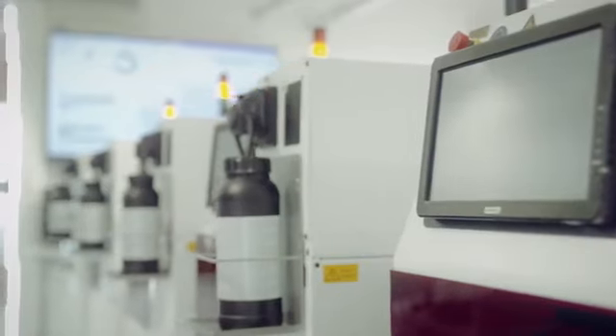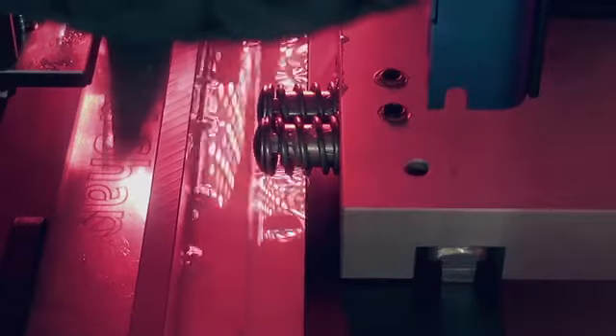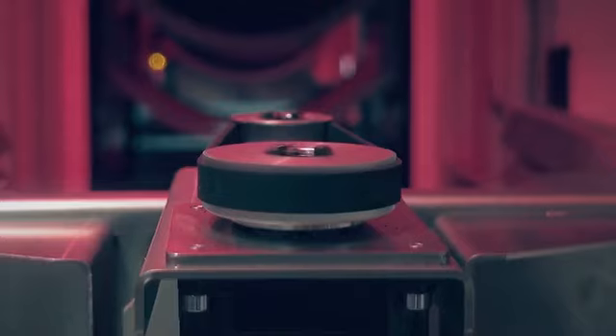Our 3D printers are from RapidShape, one of the leading manufacturers in the field of 3D printing systems. RapidShape has been cooperating with us since the very beginning.